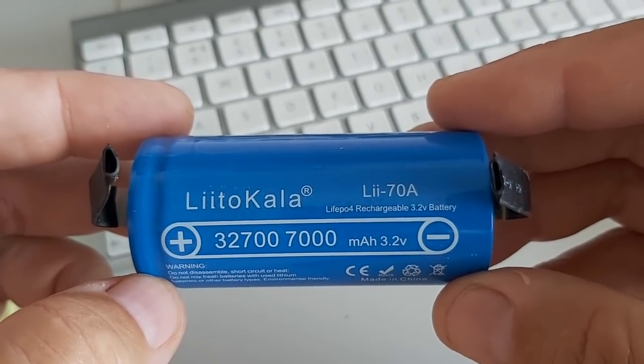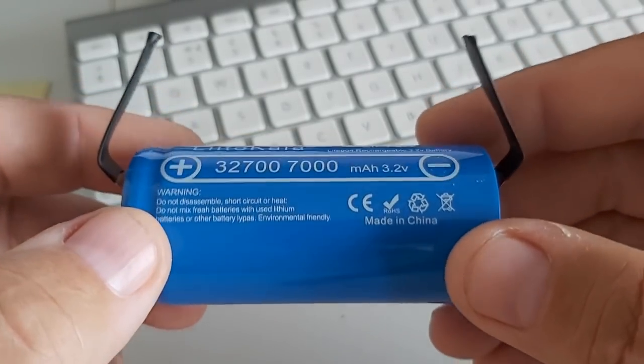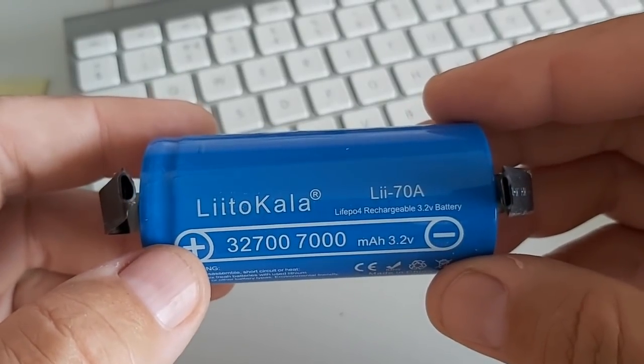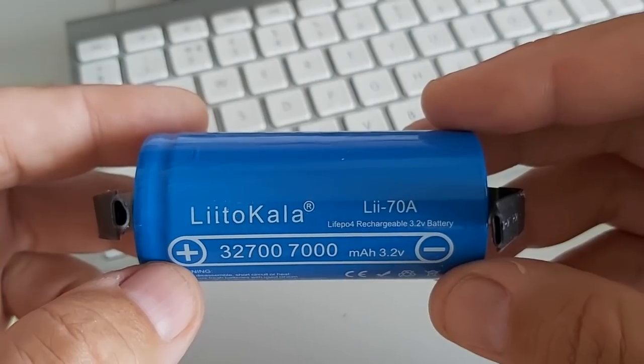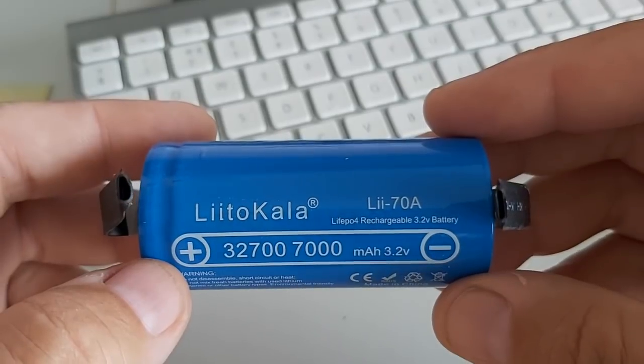I would have preferred Headway cells — they have cells that are 10 amp hours. These are very cheap, that's why I got them, but we'll see how they perform. I'm going to use four of them, which gives 14.6 volts — a great voltage for many types of radios.